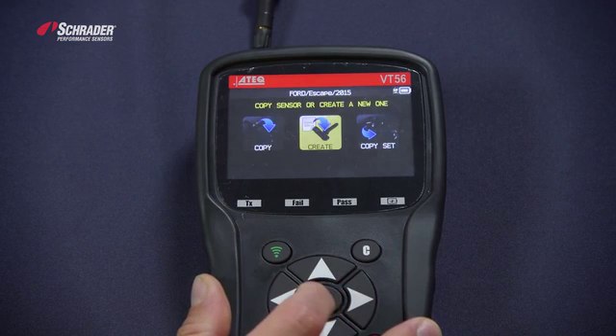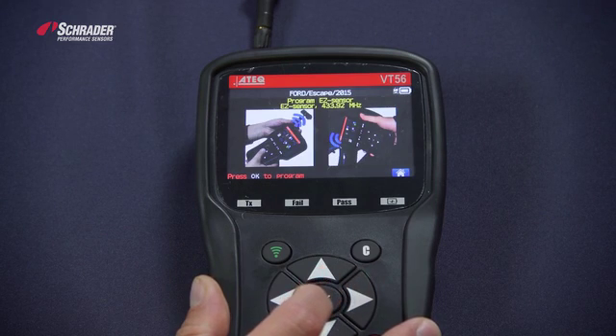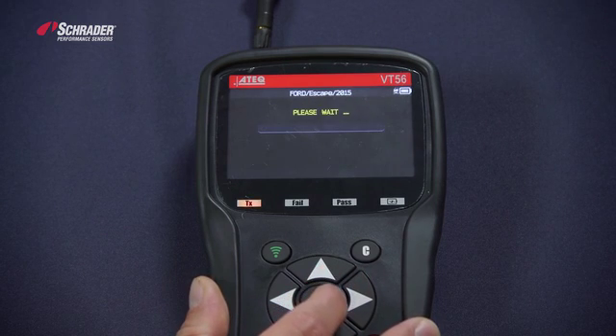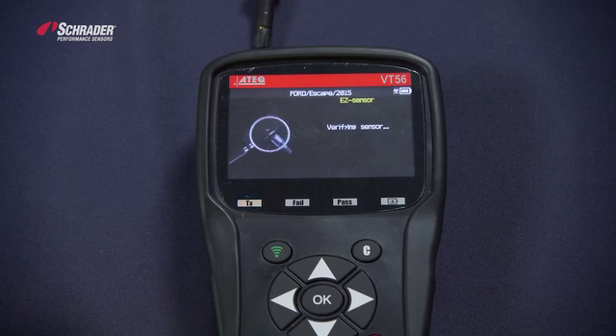We want to create a new sensor. The tool shows us how to hold the sensor in front of the tool. We're now programming the new EZ Sensor. Once it scrolls all the way across, it's going to verify with the LF read back.